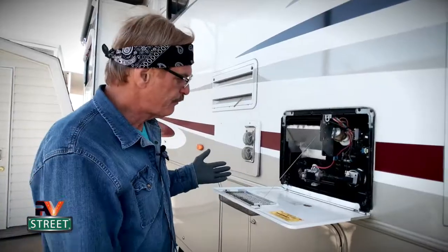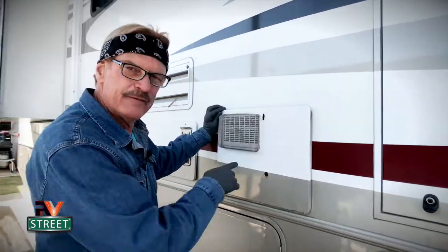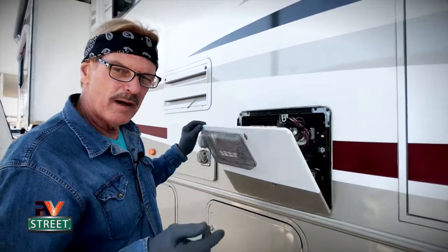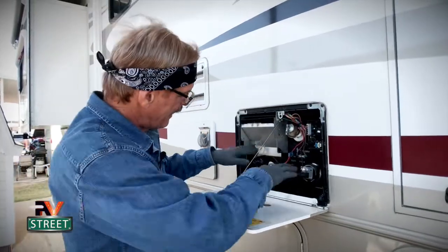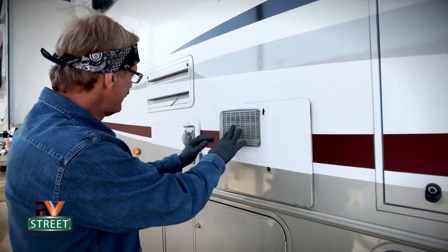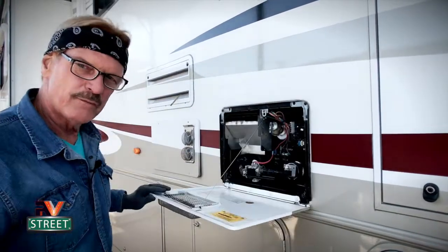Let's give a big hand to Joni. Right off the bat, I have a bug screen over my access door. If you do not have a bug screen over this area, you need to get one. Without it, you'll get wasps, bees, mud daubers, and all kinds of little insects crawling into your burner and inside this area. You need to have a bug screen on here, and while you're at it, put one on your furnace and refrigerator vents too.